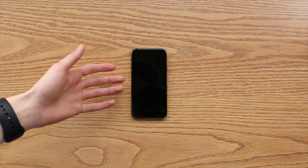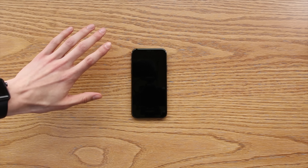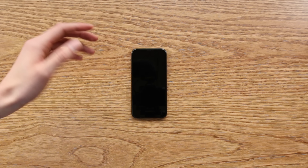In my previous video, I went over everything you need to know about the Best Buy model iPhone X. In this video, I'm going over how to keep your Best Buy model iPhone X completely unlocked so you can use it on any carrier you wish in the future.